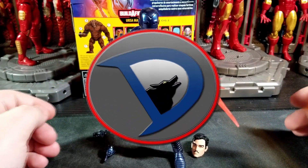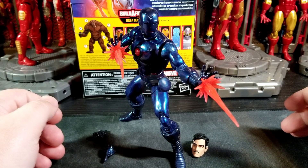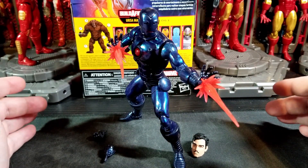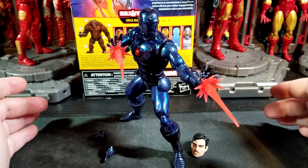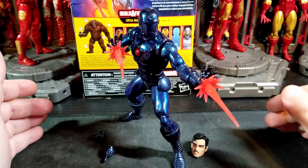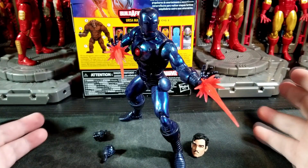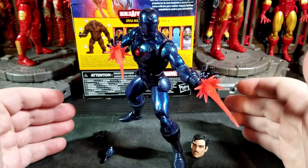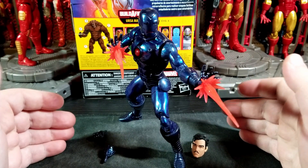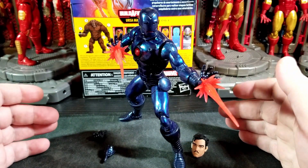Hey, how's it going everybody, welcome back to another video. I am willstalker25 and today I'm bringing you another action figure review on the newly released Ursa Major wave Stealth Iron Man. This is also the continuation of my unofficial Iron Man week. I'm recording this Thursday morning at 3am, very late and tired, but we're going to get into it.